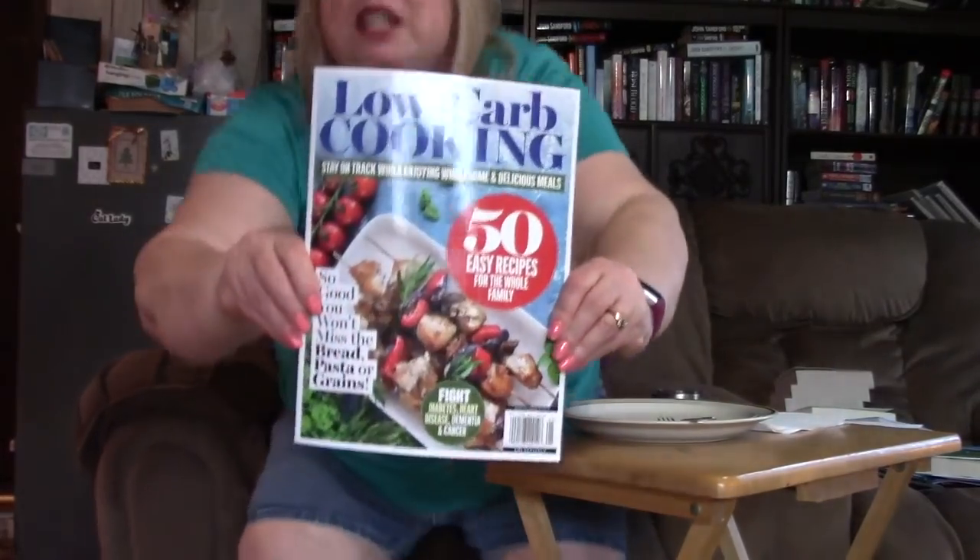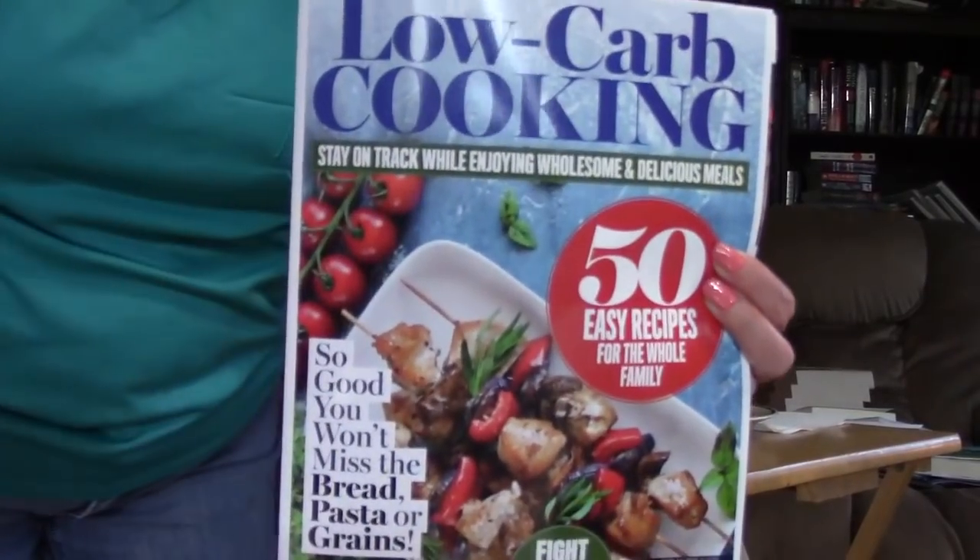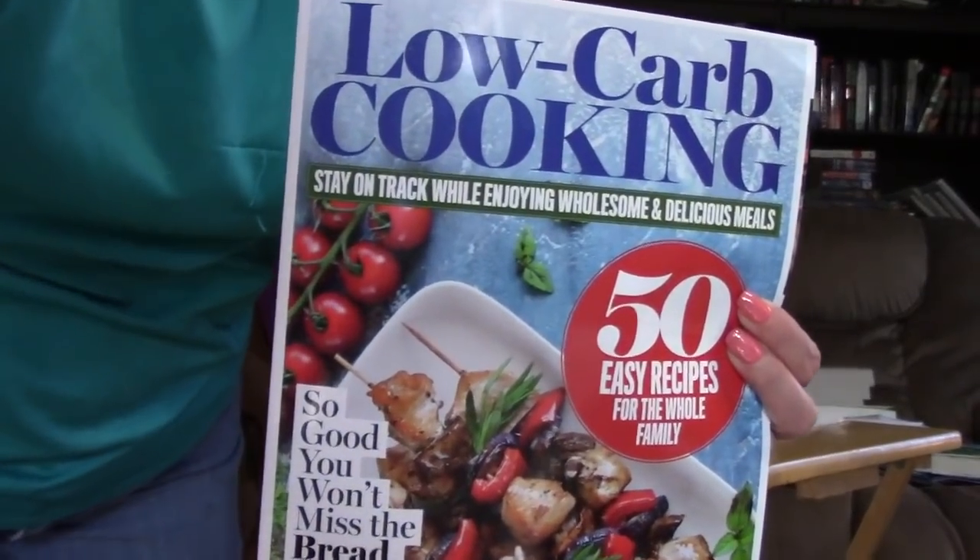Thank you so much for watching, and look for this magazine if you've liked a lot of the recipes I've been doing since I started Mukbang — they're all in here. As I turn this off I will get closer so you can really see what the magazine looks like: Low Carb Cooking.